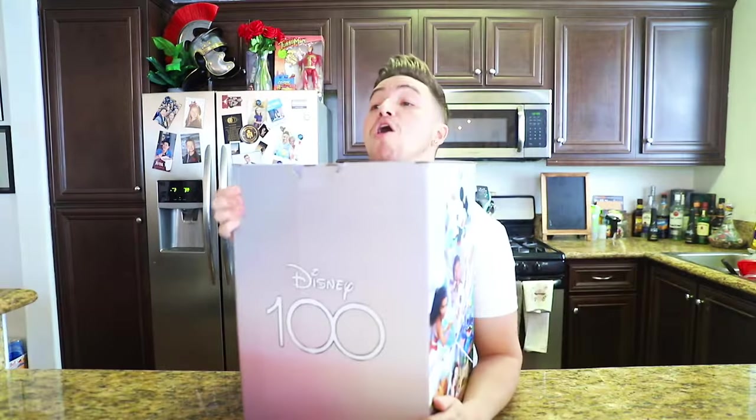And last, the Steelbook collector's edition of Loki Season One.